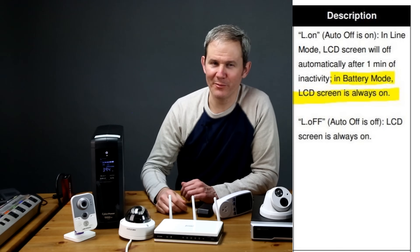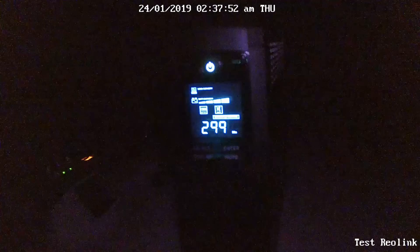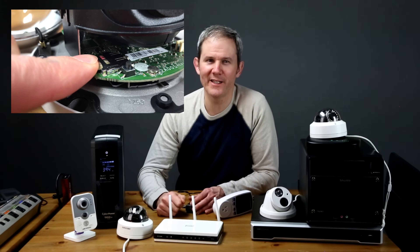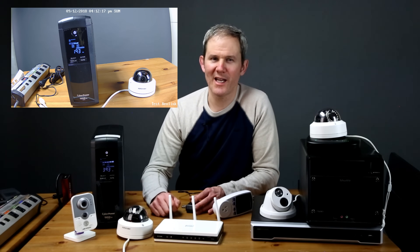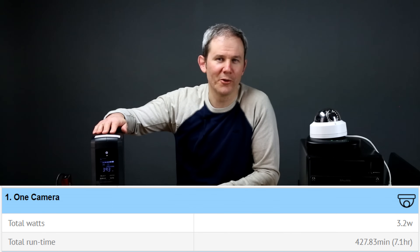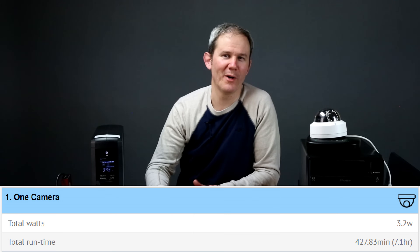Our first scenario: the LCD screen cannot be turned off in battery mode — with nothing plugged in, the unit lasted 16 hours. Next, with one camera continuously recording to an SD card — if the power is knocked out your network will be down so you won't be able to access it remotely, but it will keep recording. This camera uses 3.2 watts and lasted 7.1 hours on one full charge. The LCD screen on the front appears to consume more power than the camera itself.